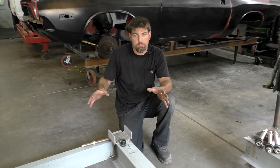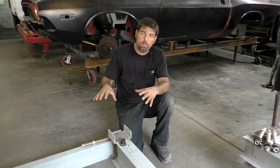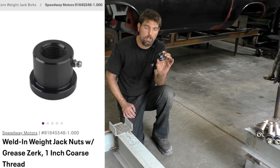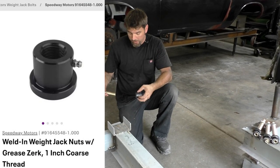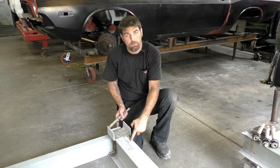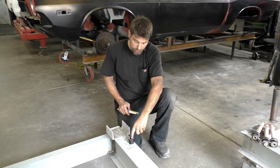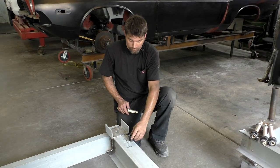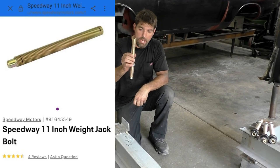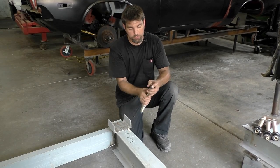Now that we got the whole frame jig leveled out and everything's secure on the bottom side, let's get the lever legs on. We're going to use these circle track screw jack inserts. I measure 10 inches out, take the Zerk fitting off, trace it, cut it with the plasma, and drop this screw jack in there. Once it sits in there, this 11-inch weight jack bolt is going to sit there and screw up and down on the screw jack.